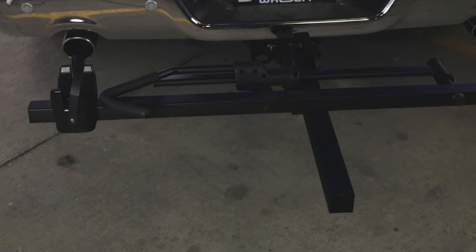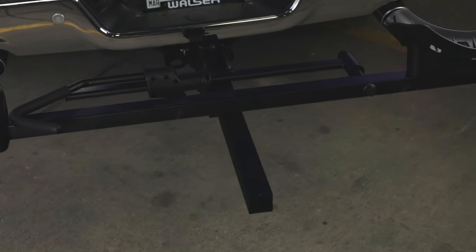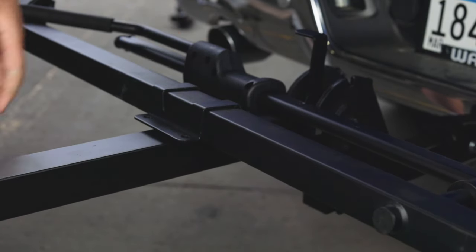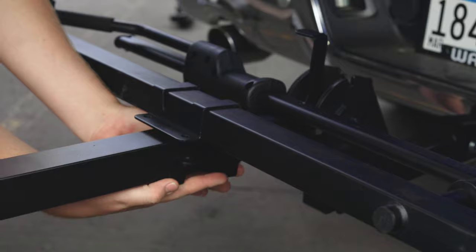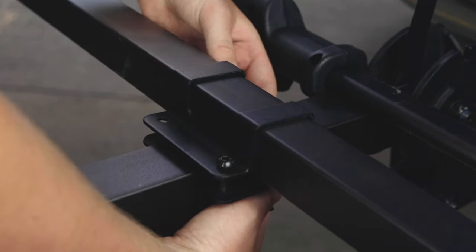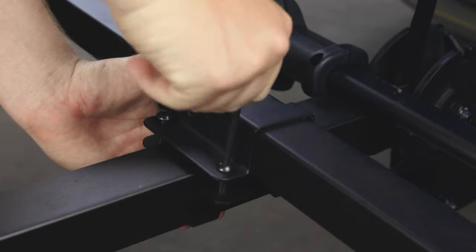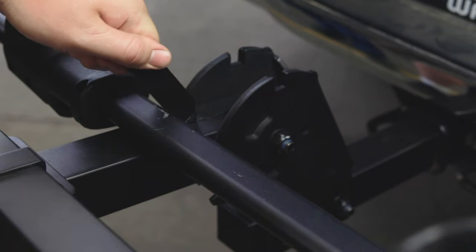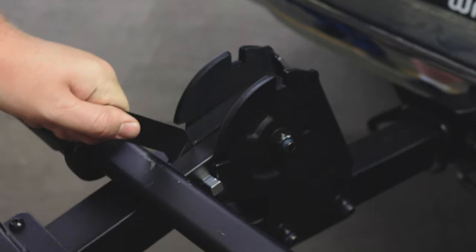Then place the platform on the hitch receiver as shown. Mount the top and bottom clamping brackets to the hitch receiver and platform. Use 4 8mm Allen bolts to attach the top and bottom clamping brackets. Do not tighten so you can adjust later. Be sure to leave enough space so you can still operate the pivoting lever.